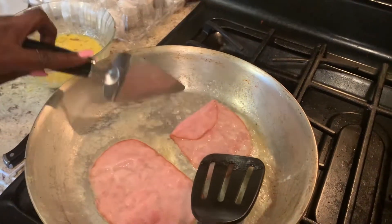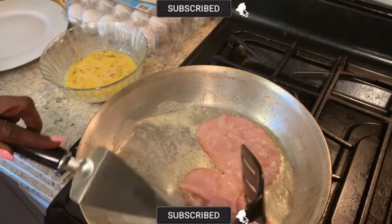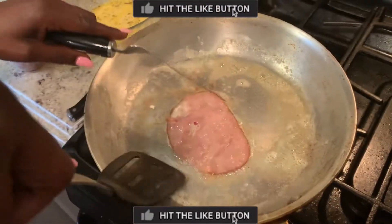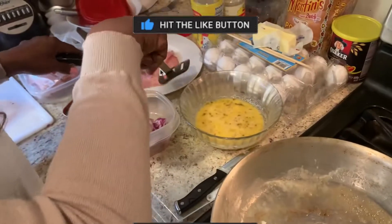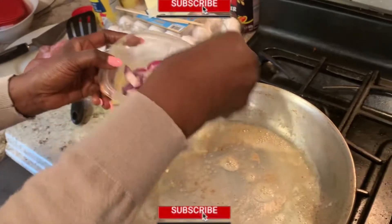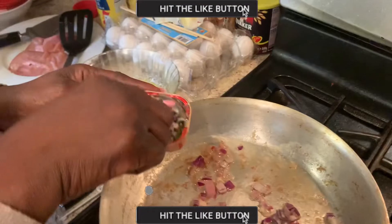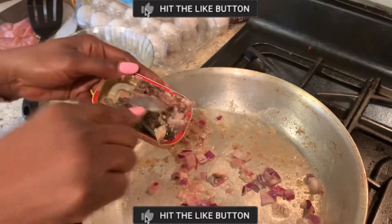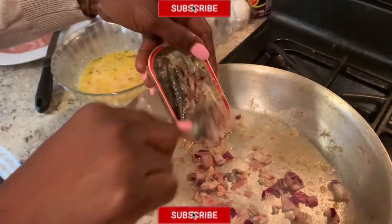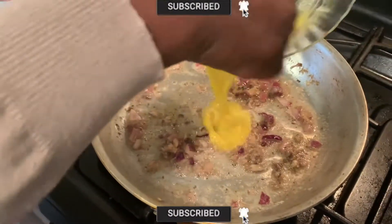Flip the ham to the other side. Then remove it and place it on a plate. In the remaining melted butter, pour in all your diced onion that you are going to use for the three eggs. Then add a little portion of crushed tomato and spread it. Start frying.